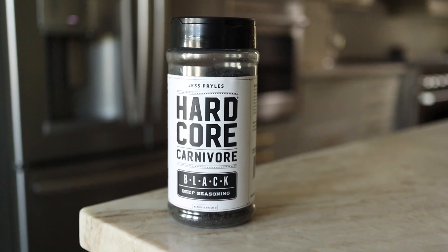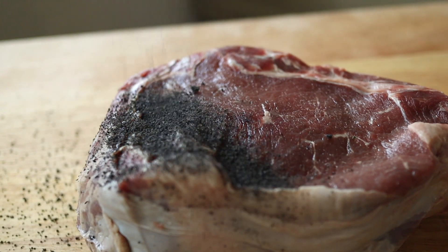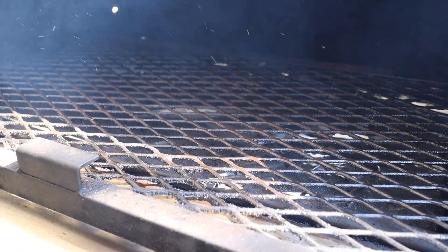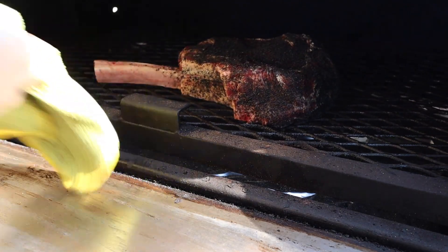The first step is to season and I'm using Hardcore Carnivore Black. I'm gonna apply a generous amount all over the tomahawk and be sure to get plenty on those massive sides. Next I'm gonna put my tomahawk into a smoker preheated to 250 degrees and let it cook until it reaches 125 degrees internal temp.